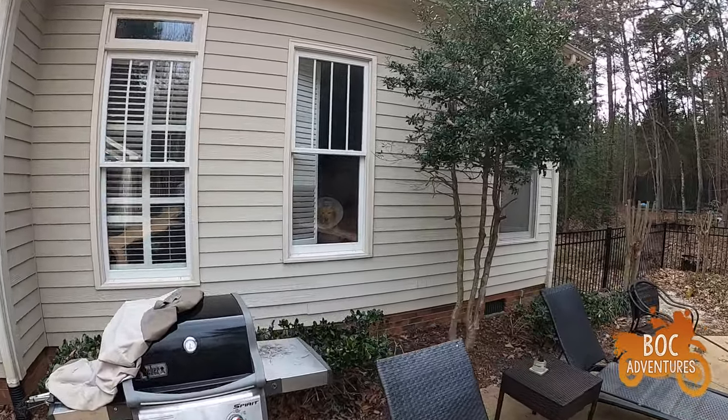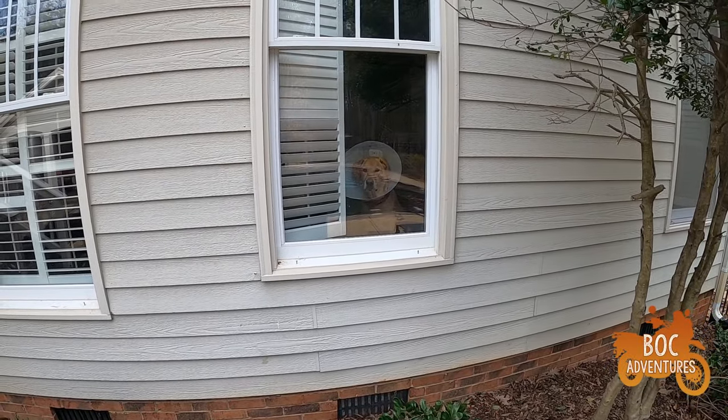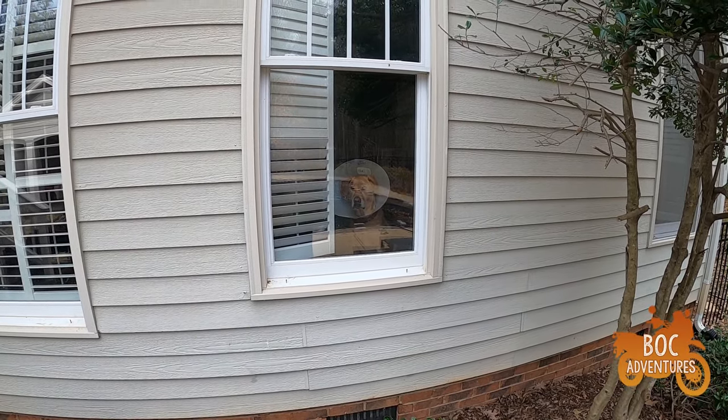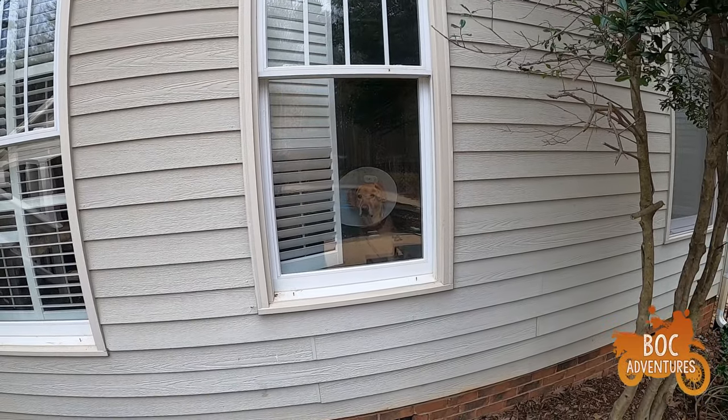More to come on the valve check — the check itself is done. I gotta get the shoes and socks off and do some math. Poor Tanner — he's got the cone of shame on, looking longingly at the outside. He wants to run, poor guy. It's the most pitiful thing I've ever seen. Sorry buddy.